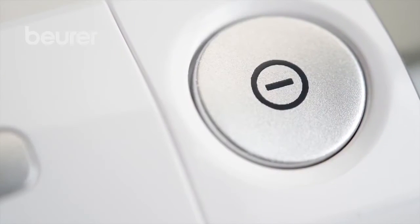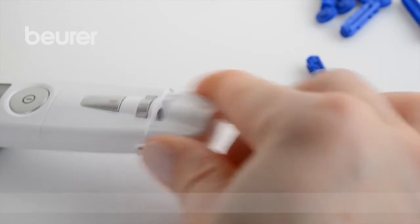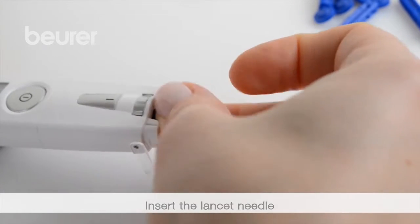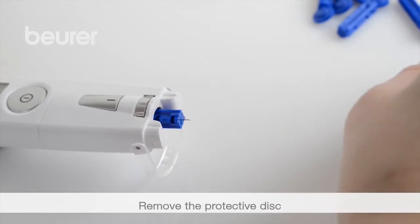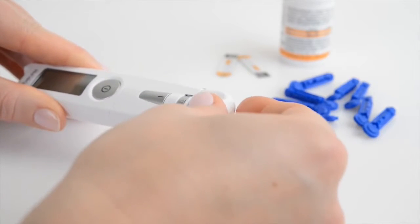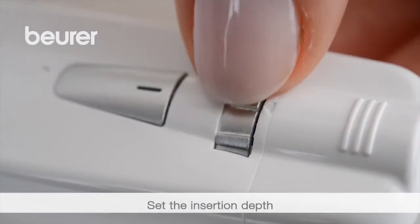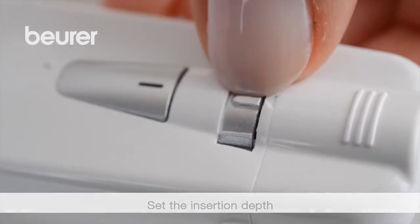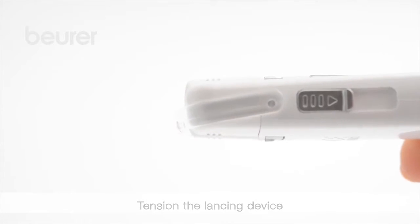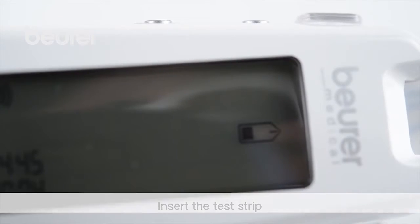For the measurement, remove the cap from the lancing device. Place the lancet needle into the lancing device and secure it. Remove the protective disc from the lancet. To take a blood sample from your fingertips, position the cap on the lancing device. Set the insertion depth by turning the small dial, then tighten the lancing device. Insert a test strip into the device with the contacts first.